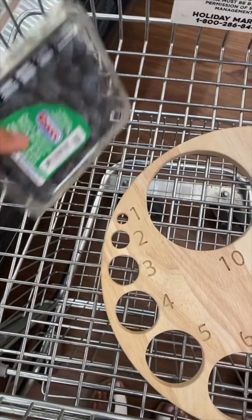For one centimeter, we're going to do blueberries. Grapes for two centimeters. For three centimeters, we're going to do small strawberries. A kiwi for four centimeters. A lime for five centimeters.